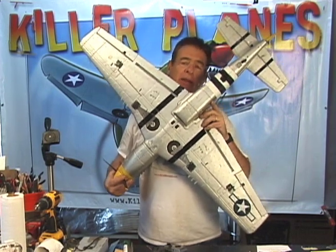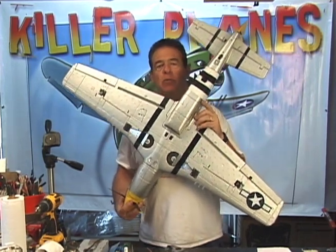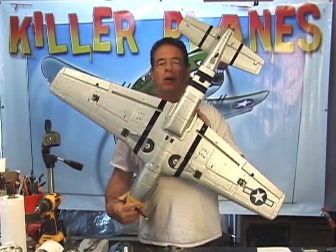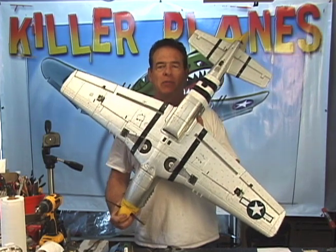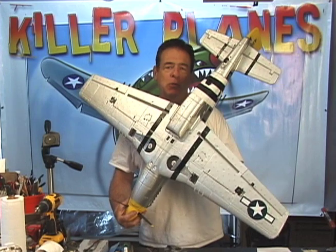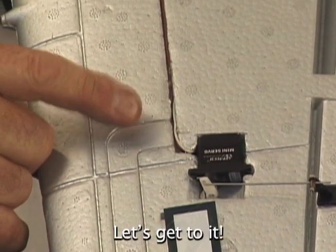Steve from Killer Planes. So now I'm here today with a Dyna Mustang. We're too lazy to put the wires all the way through and back in. So we're going to strip the servo into the wing by cutting wires and reattaching little bits of new wire on the servo. We'll show you how to do that. It's easy to do, fun, and it ends up looking like this. So let's get to it.